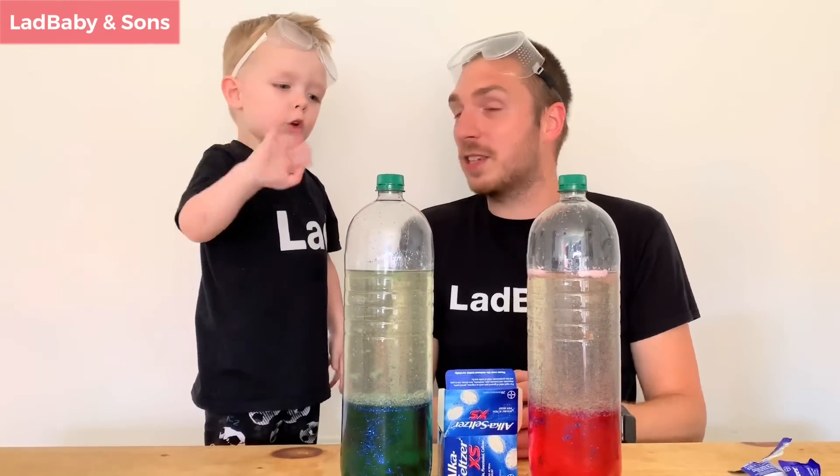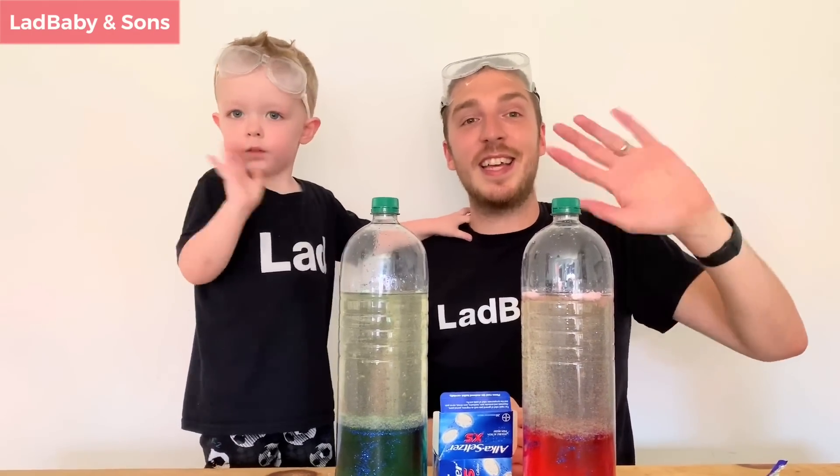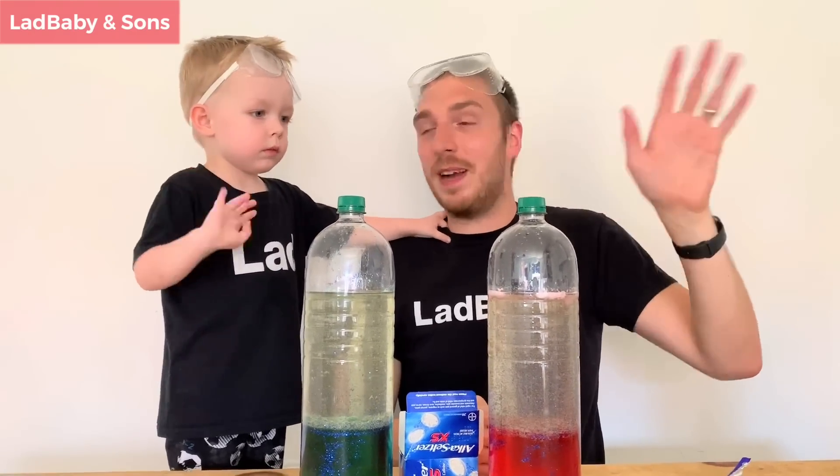Shall we say goodbye to all the boys and girls? Goodbye, boys and girls. Thank you for joining us today. See you next week. Don't forget to tell your friends about it. Bye!